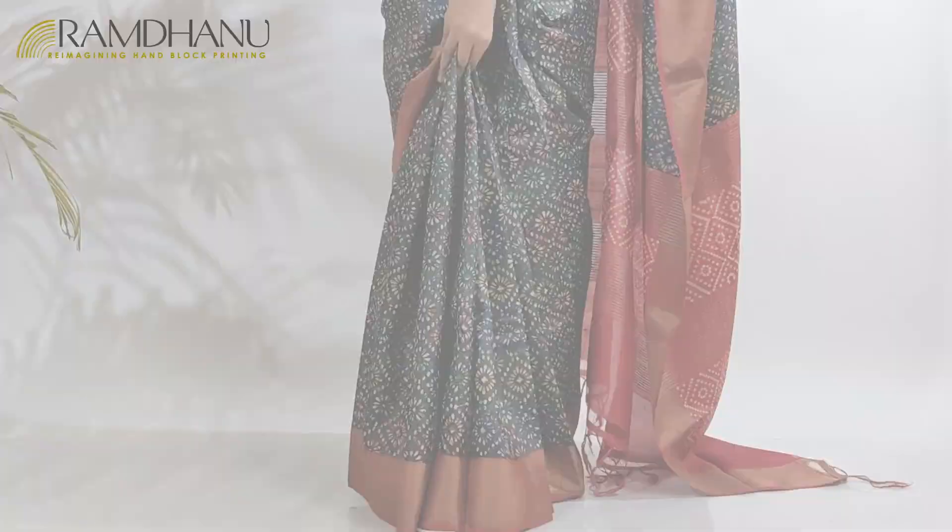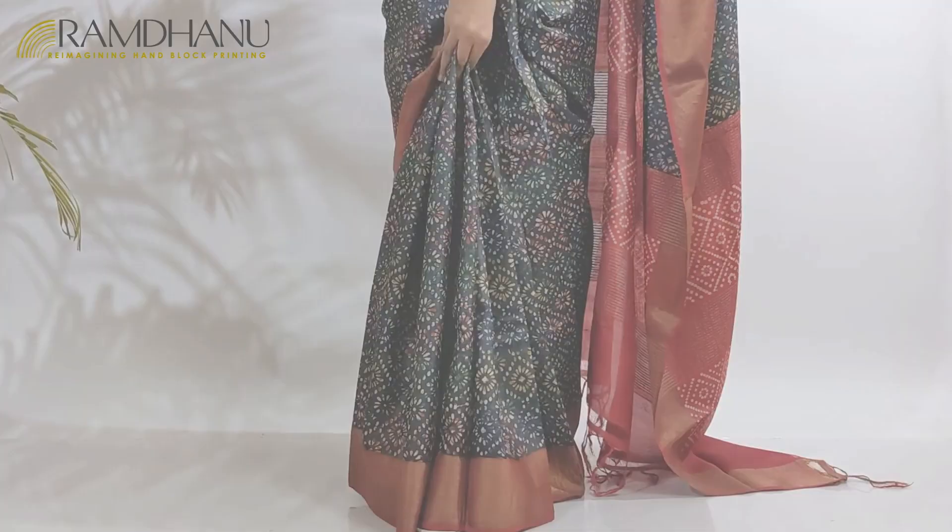The red color border and the red color blouse piece in this saree create the perfect contrast with the beautiful body of the saree.